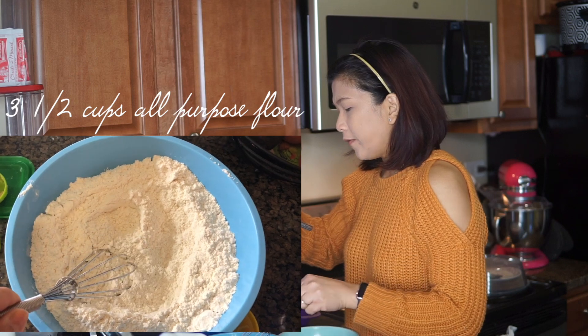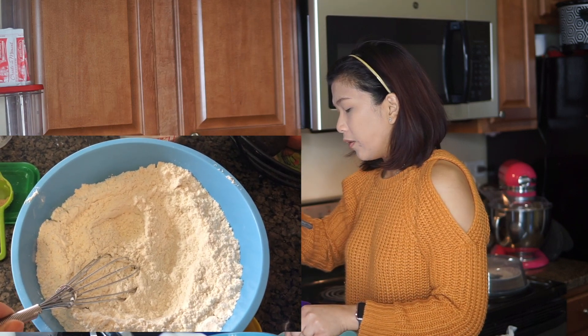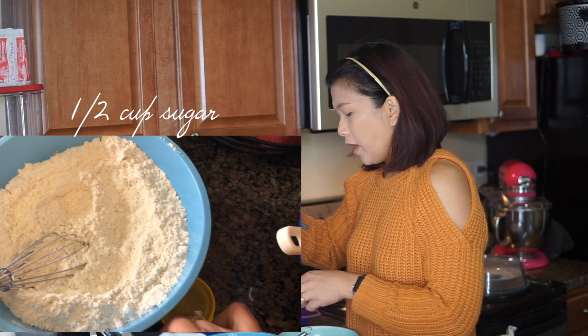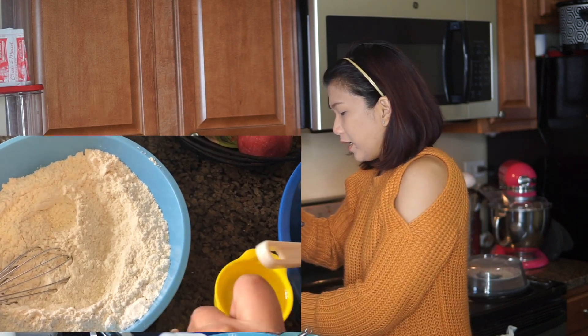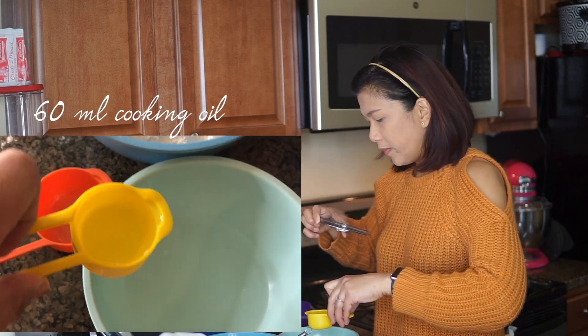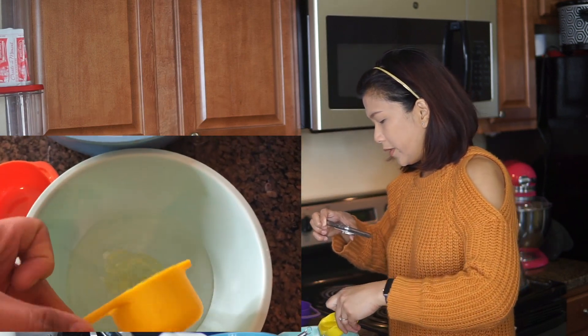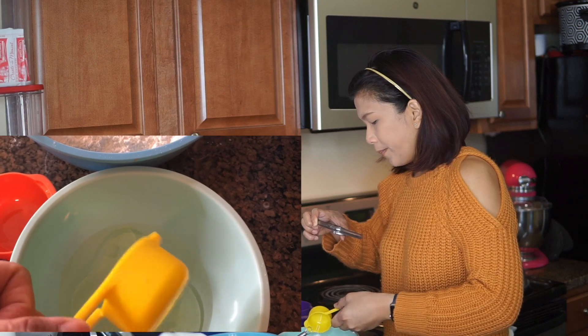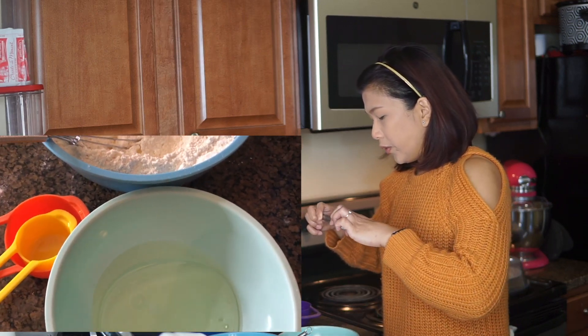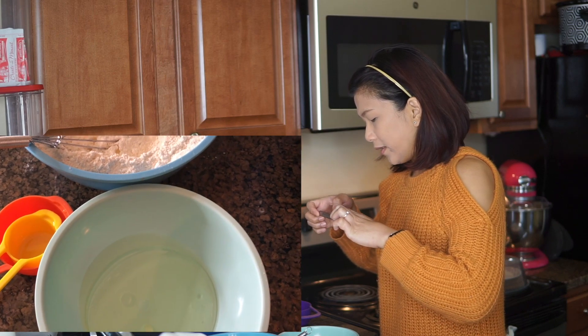This is 3 and a half cups of all-purpose flour with one half teaspoon of salt and one half cup of sugar. And this is 60 ml of oil. We're going to mix this with the 2 thirds cup of warm water.